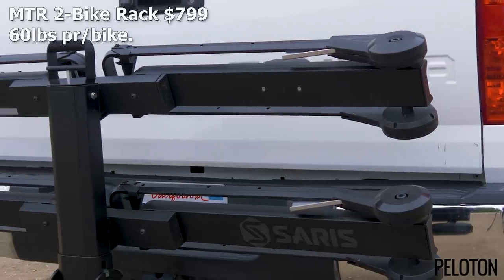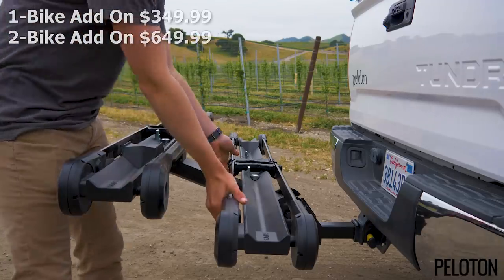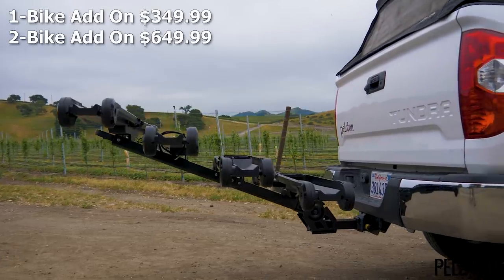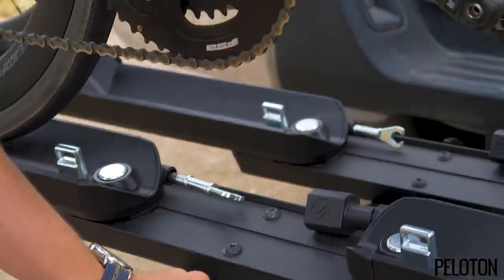Saris' newest creation, the MTR line, comes in one and two bike configurations, with one and two bike add-on kits. MTR means modular tray rack, and that means incredible versatility. This is a premium rack with gorgeous build quality, using American-made steel and aluminum.